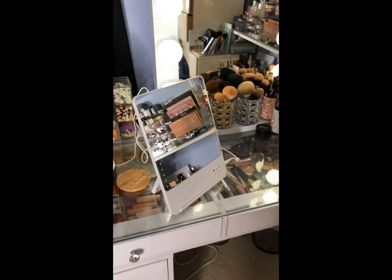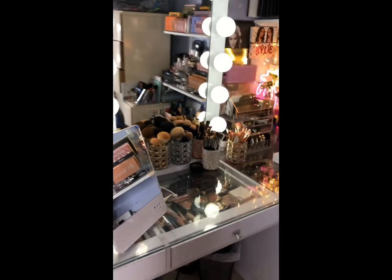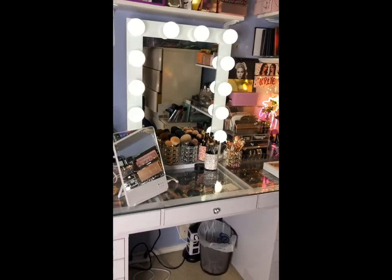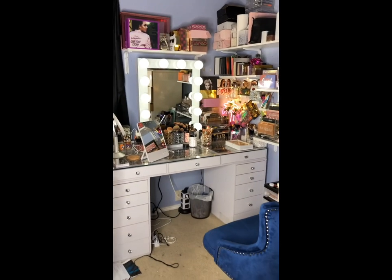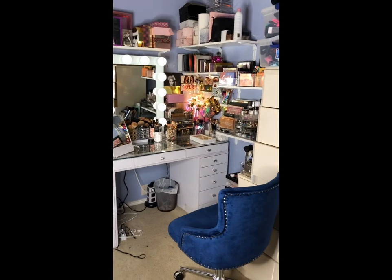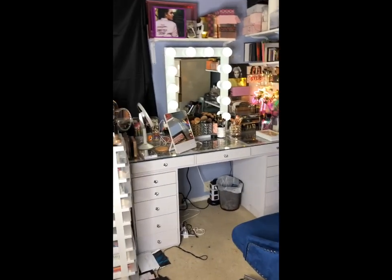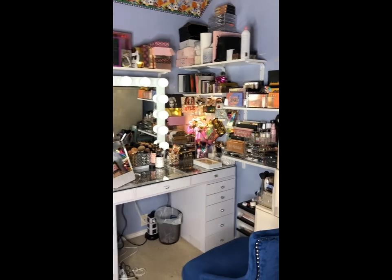I did upload a video on my mirrors — the Ricky Loves Ricky mirrors. That's the colorful one, and that is the Ricky Loves Ricky Skinny. That video is listed under the Jaclyn Hill and the Crown Brush — I think that was the title of it. I've got some information and videos on those mirrors if you guys want to see that and check that out.